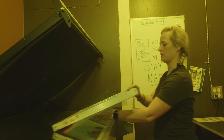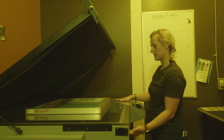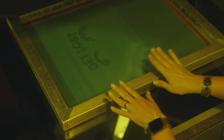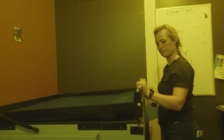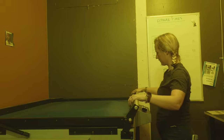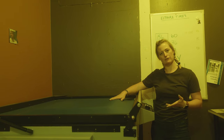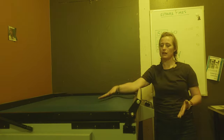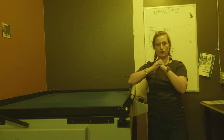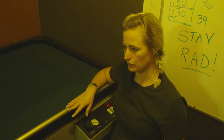We're going to set it right onto our exposure unit. This is the light box with the vacuum top — the light comes from the bottom. Our film is between the screen and the light source, so it blocks the light from hitting the emulsion. We pull the top down and lock it in. The vacuum top creates positive contact between your screen mesh, your film, and the glass on top of the light source, squeezing it all together so no light can bounce around and create uncrisp lines or loss of detail in your image.